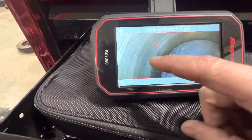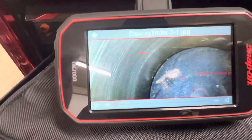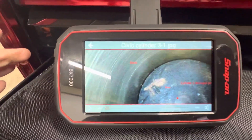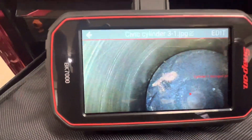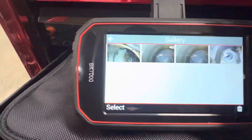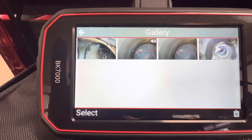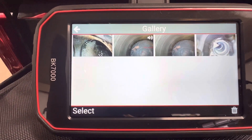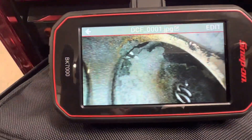You can record and do a voiceover and save that for the customer. If you know anything about the industry — which if you're watching this video I'm assuming you do — the CYA, the old saying, is good. As much information and data that you can have and save on any vehicle, on any job that you're doing, the better. So anytime you can cover yourself, it's good.